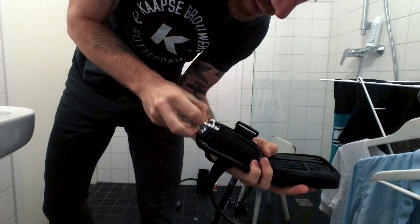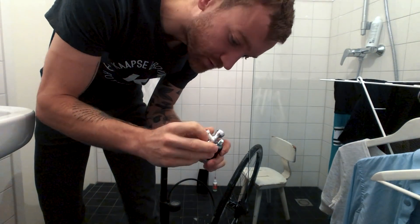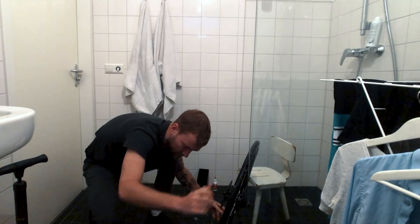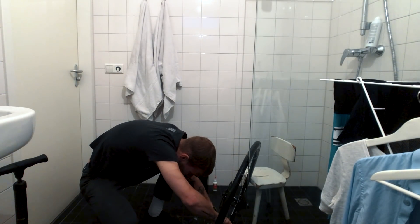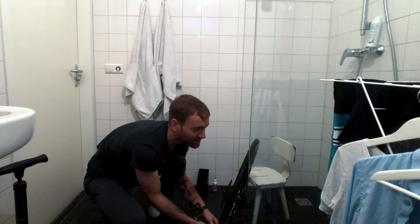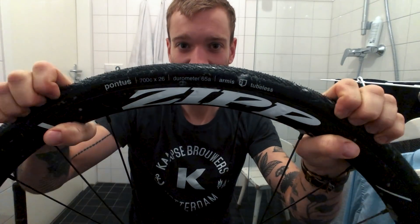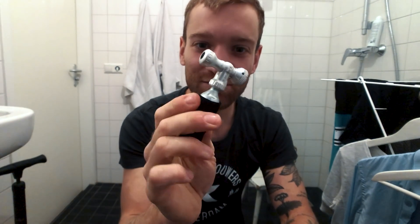Time to whip out the big guns. I don't think I've actually ever used one of these for myself — I don't get flats that often. Maybe I don't need tubeless. Can you hear that? I think it worked. Yeah, there is definitely some pressure in this tire. And the CO2 cartridge is super frozen.